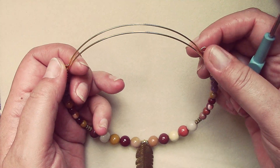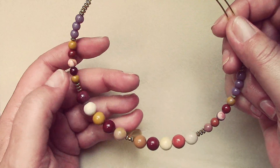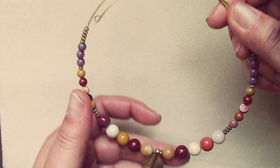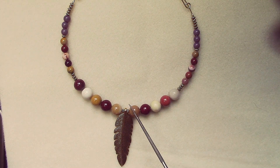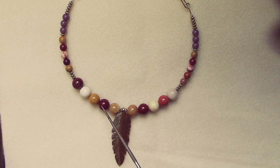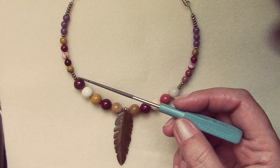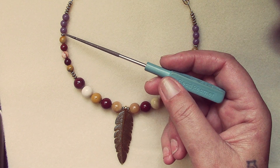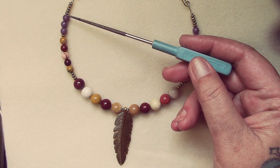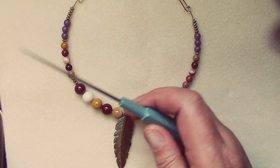I took some gold memory wire from Beadalon — it's a necklace memory wire — and then I just strung on the feather in the center. I used the little rondelles, the little metal spacer beads, and then the 10 millimeter mukite in the front. I really wanted to showcase a beautiful gemstone, then three spacers, then the smaller mukite, and then just to add a pop of lavender I used the lavender round glass beads and five more spacers.